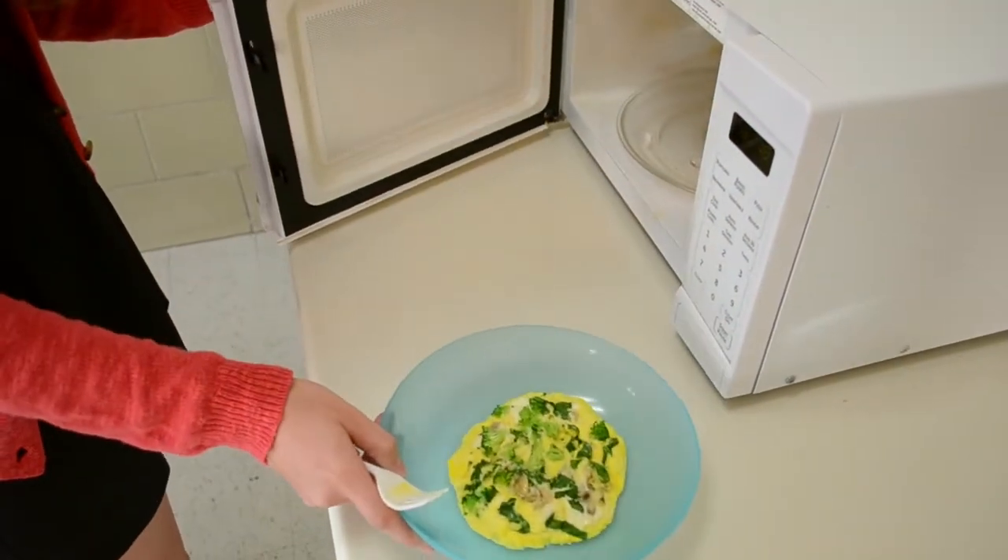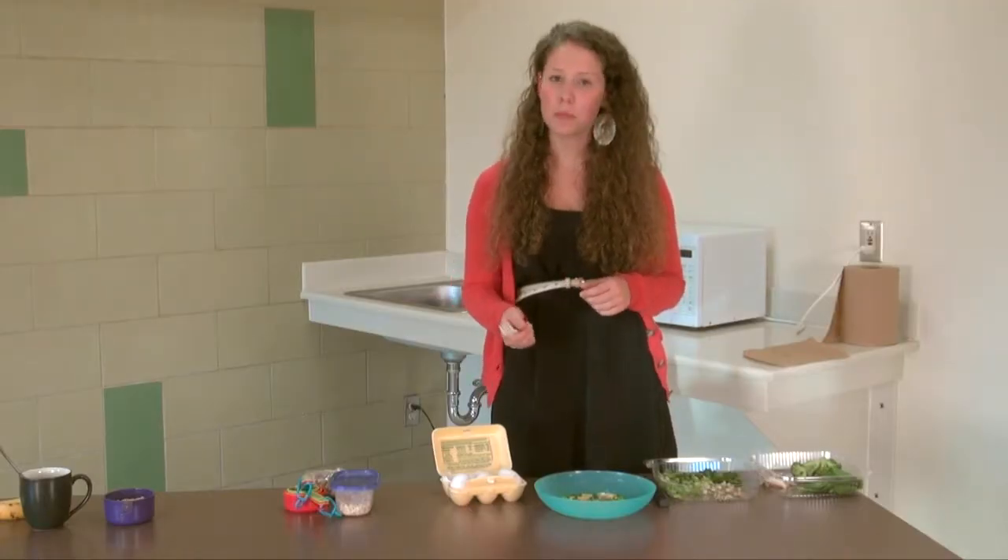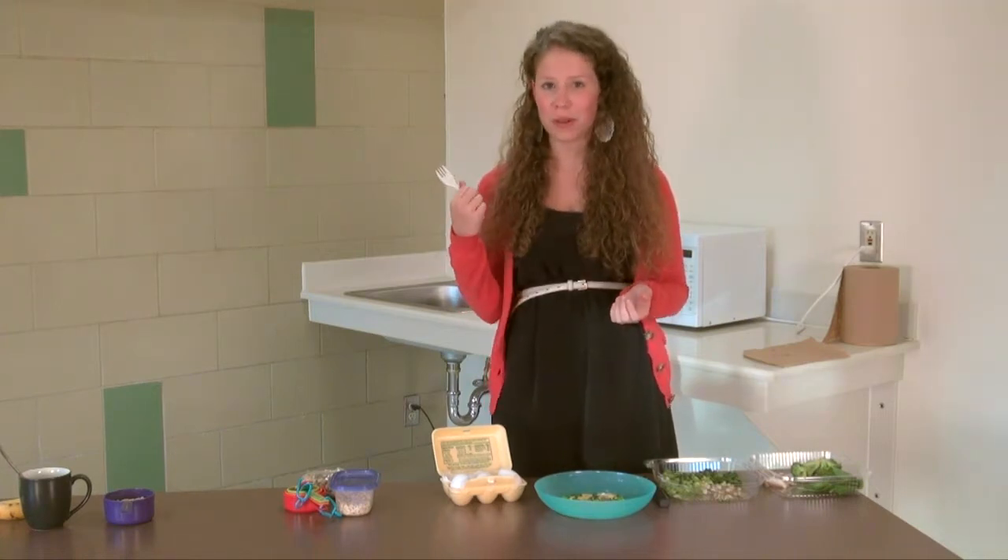And here's your final product. You can eat it like this, put some salsa on it, or fold it in half and put it on a whole wheat English muffin and take a breakfast sandwich to go.